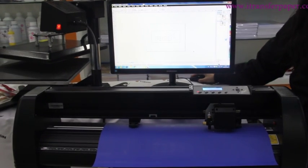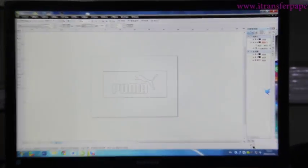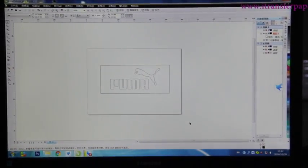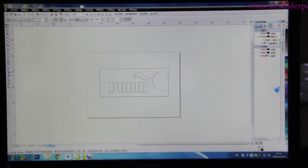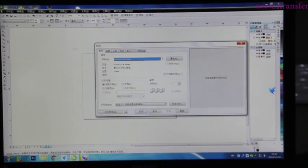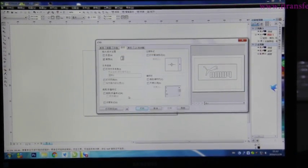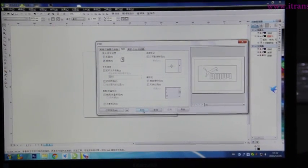Now let's start to show you how to transfer the patterns on T-shirts. Firstly, use the computer to make the designs that you need, just like this. Then select mirror printing and select print.